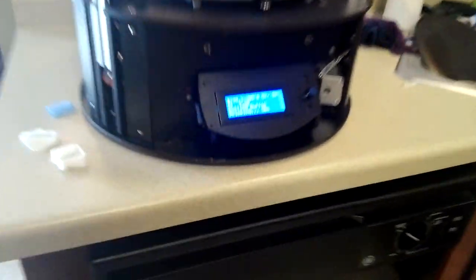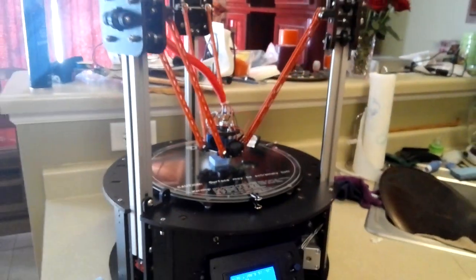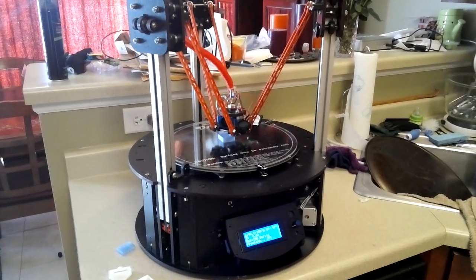All right, sorry to bore you. PLA, 36% done now. So this is the Rostock Max by SeeMeCNC.